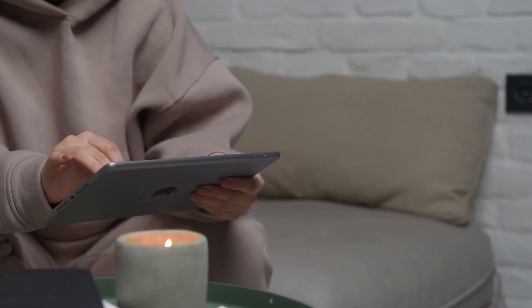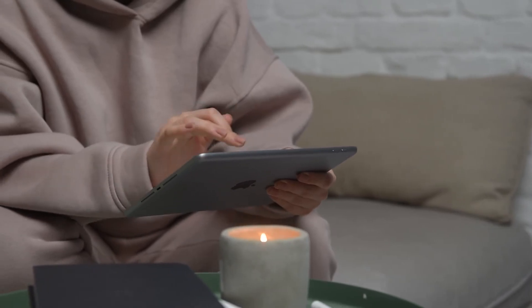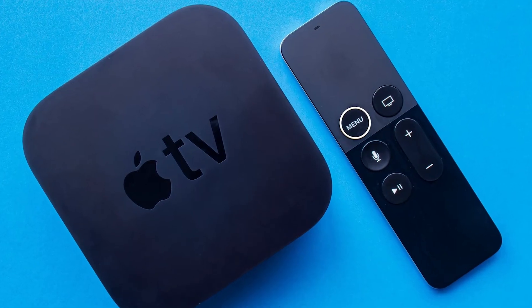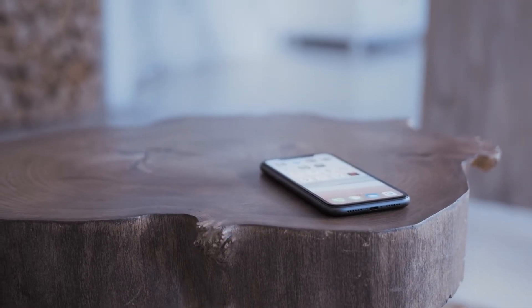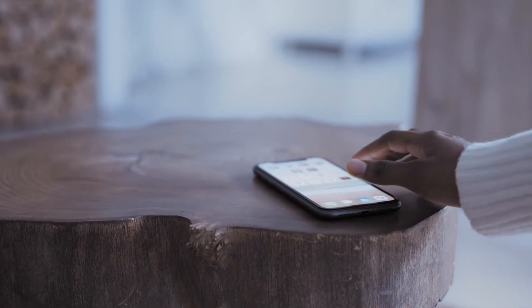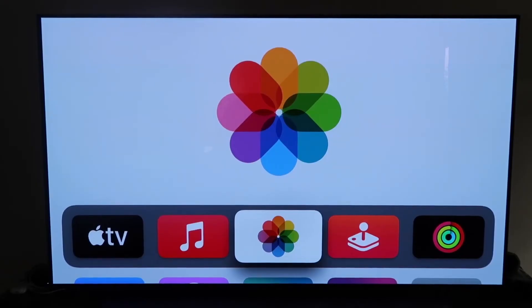The last way to mirror your iPhone or iPad — and it's probably the easiest of the three, but also the most costly — is using an Apple TV 4K. Make sure you have your Apple TV 4K all set up, gone through all the installation steps, and attached to your iCloud account.